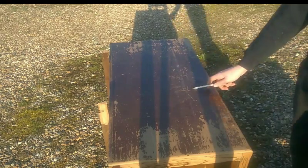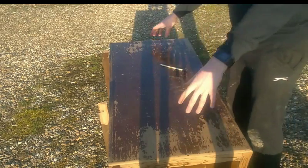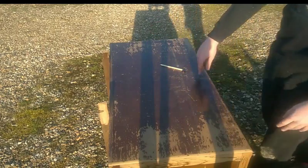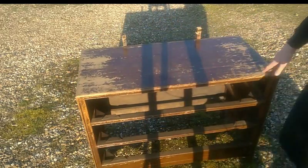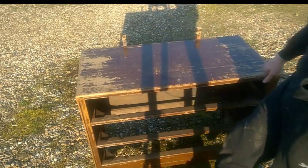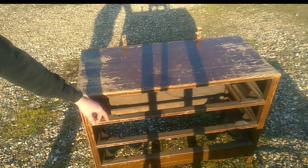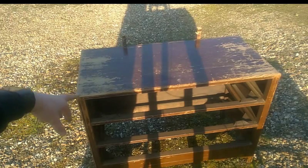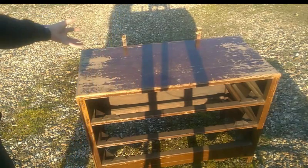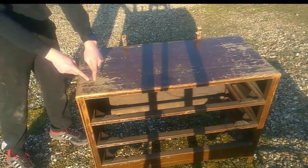We are going to try and make a treadle lathe out of this. This is gonna be the bed, so the lathe bit will be here. Underneath and to the side there's gonna be a foot pedal that moves a large gear over here, and then that goes up to another smaller gear up at the top.